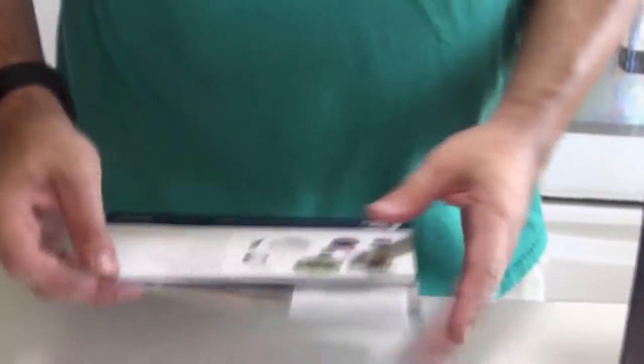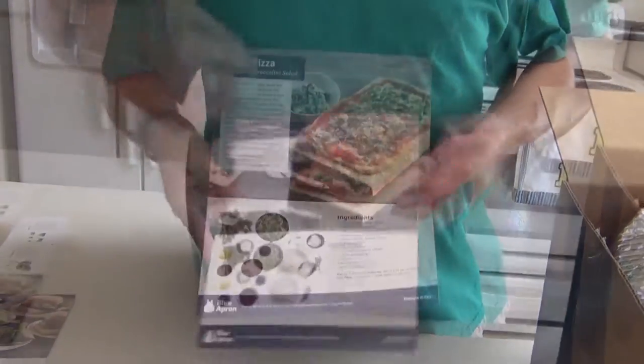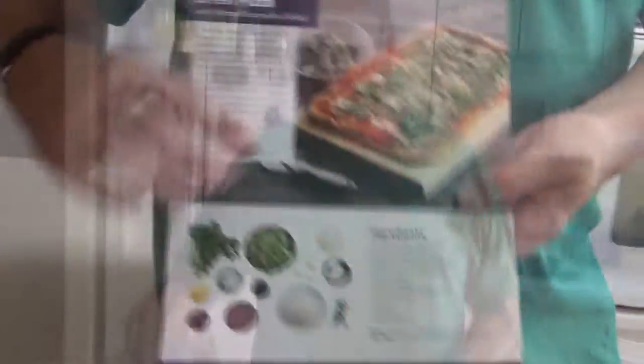And the second one is Greek pizza with warm broccolini salad. Description, what it should look like, the salad, the ingredients, the ingredient list, and no knick-knacks.